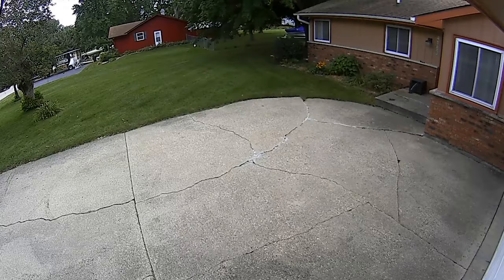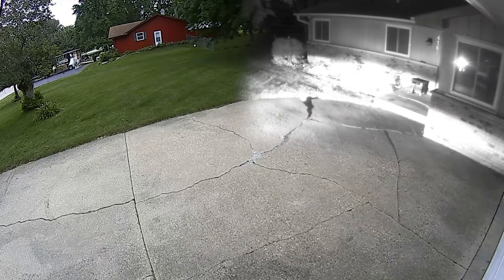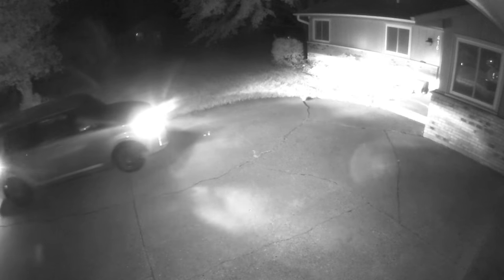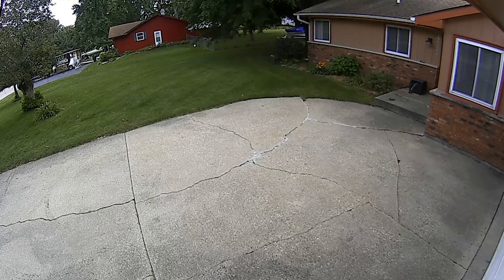Next up is a residential driveway. For this application, the homeowner needs a camera to monitor the area day and night. With its four high-intensity IR LEDs, the BZ180 QHD provides excellent IR coverage, illuminating even the darkest scenes. The end result is a superior wide-angle shot both day and night.